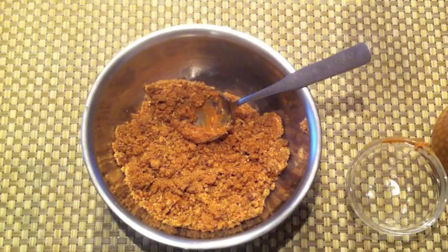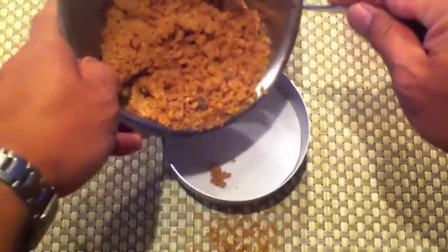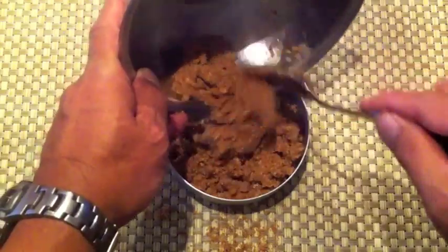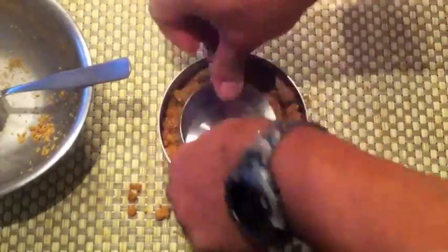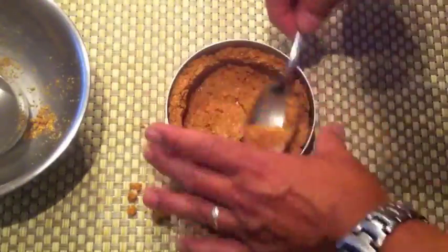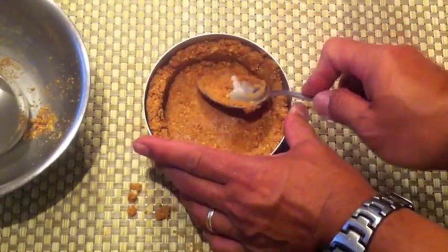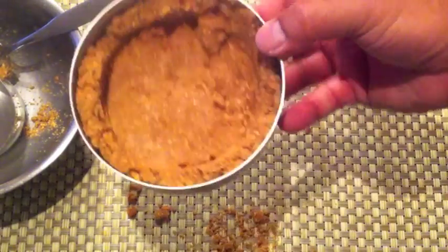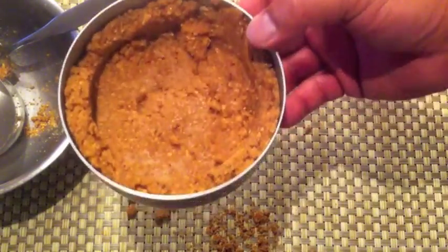It looks about right. I've got my five-inch pan. Now what we're going to do is bake this first and add the other stuff on the inside.